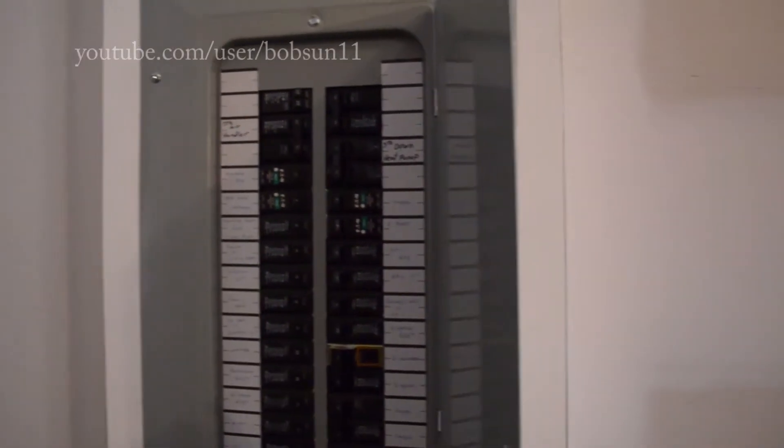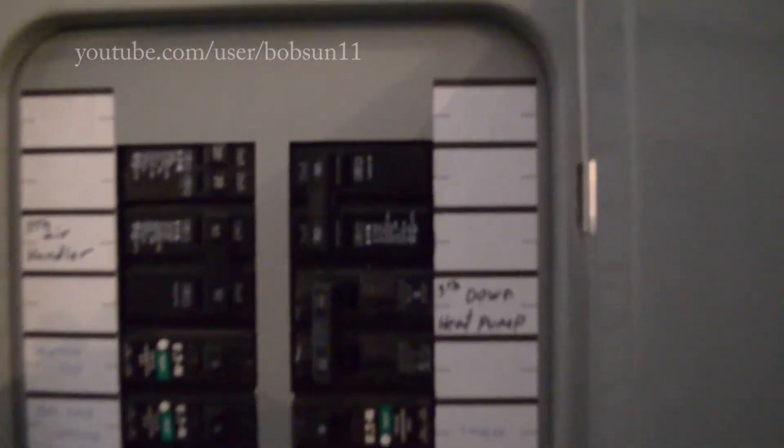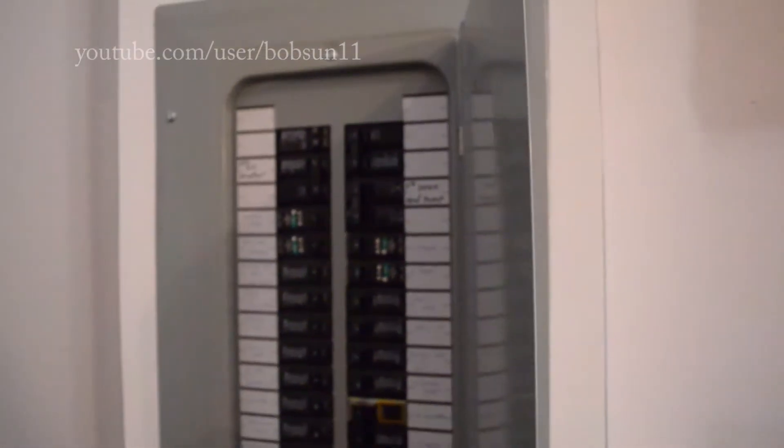Hi there, today I will share some tips. Here at the breaker panel you need a space for the double 50 amp breaker — you can see it here on the top right corner, the 50 amp switch.